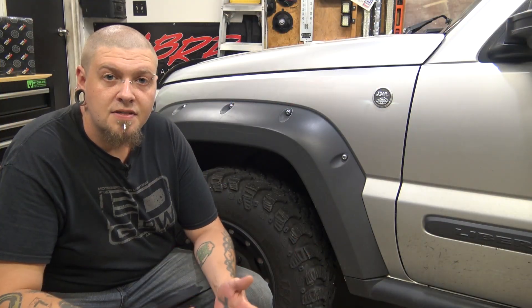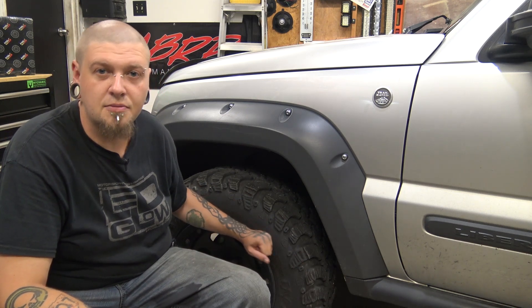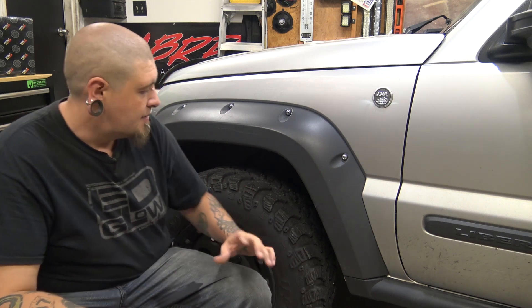So this video is going to be a step-by-step install video on how to change your brakes on a 2002 through 2007 Jeep Liberty. But you can also use this video as a reference for a lot of different vehicles, because most of your brake systems, primarily in the front of vehicles, are going to be relatively the same. The only thing you're going to run into is different size bolts and stuff like that.